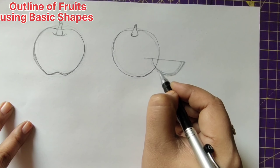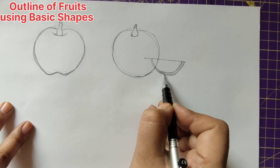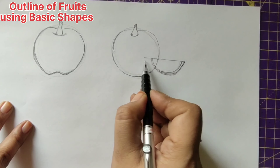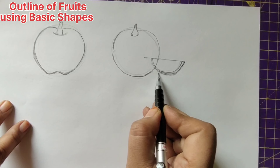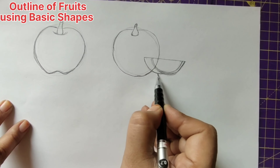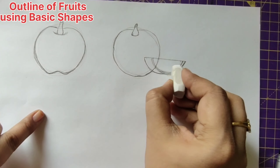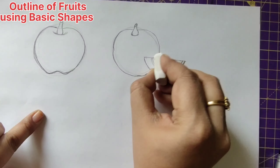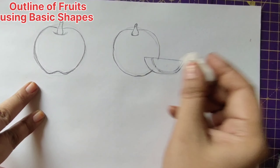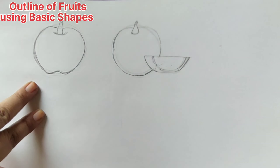Make a double line at equal distance and join at this end. This part will be joining here. For the seeds, let us erase the rough parts very lightly — erase all the rough lines and make it perfect.